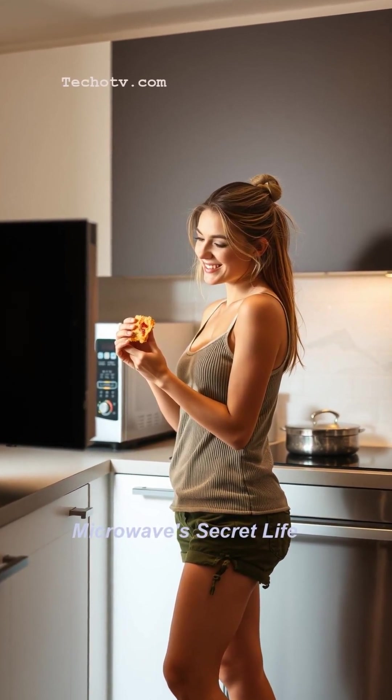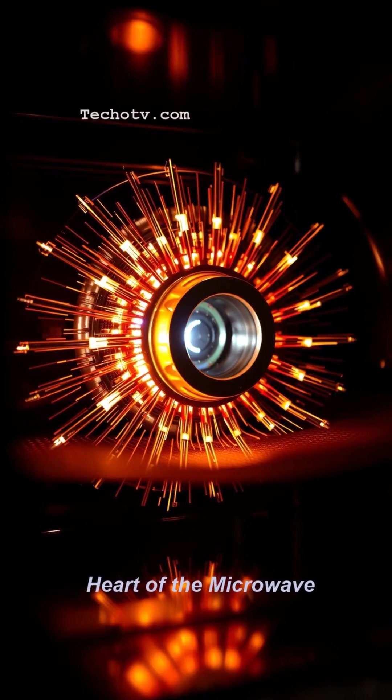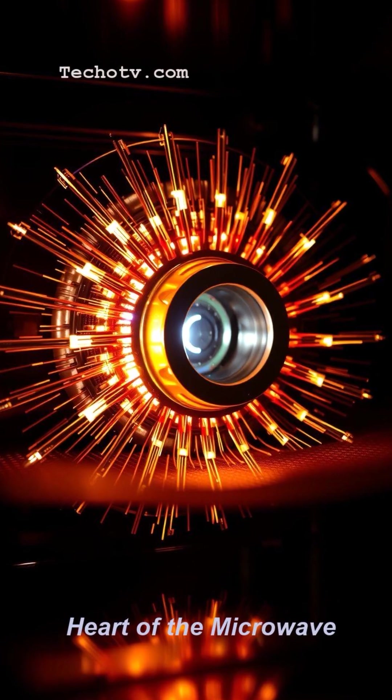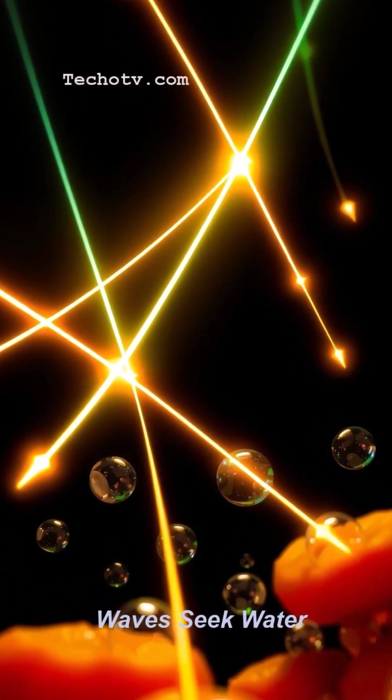You use your microwave every day to zap snacks, but how does it actually work? It's not just tiny invisible fire. A component called a magnetron generates electromagnetic waves — you know them as microwaves.